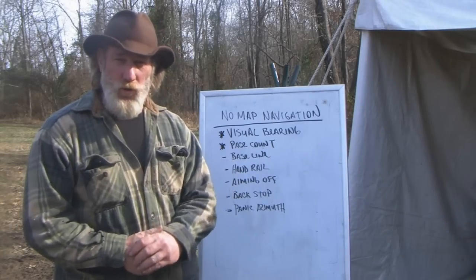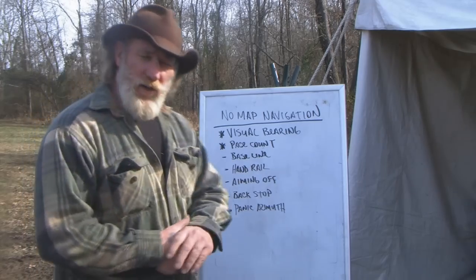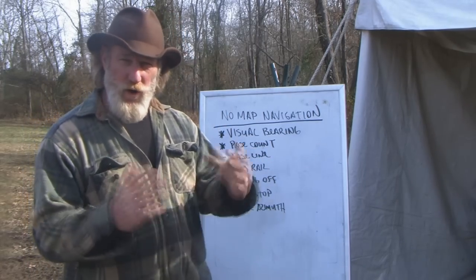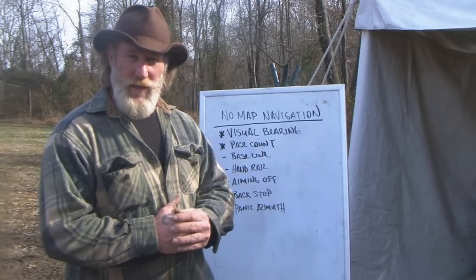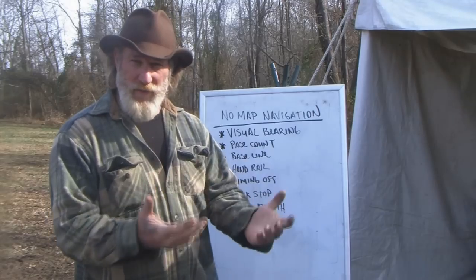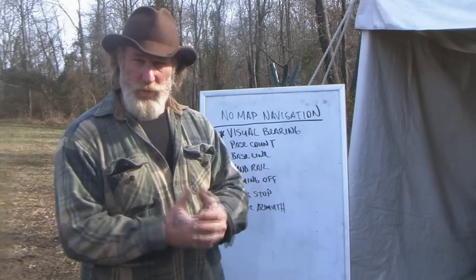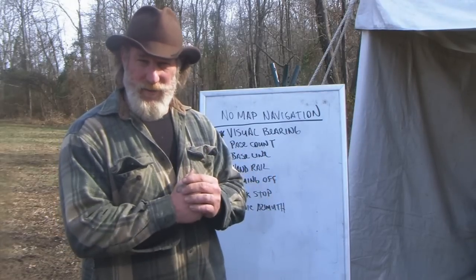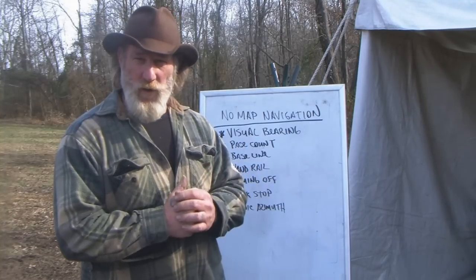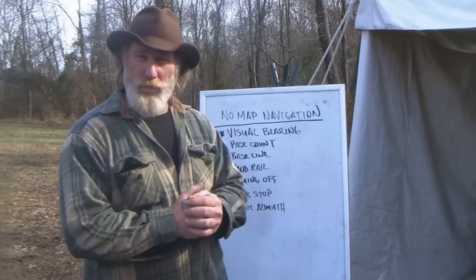Good morning folks, Dave Canterbury at the Pathfinder School outdoor classroom. What I want to talk to you about today is no-map navigation — no map, no GPS — but we want to be able to navigate, self-navigate, or circumnavigate areas away from our camp, away from our car, or away from our starting point and be able to get back. We may also desire to do some self-mapping of an area. All of these things can be done with a method called the Paul method.